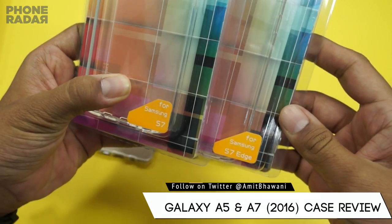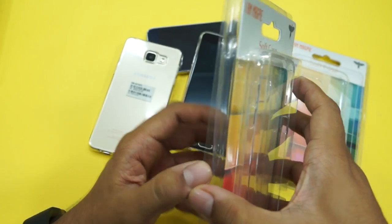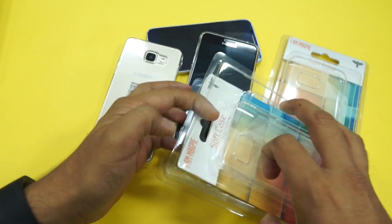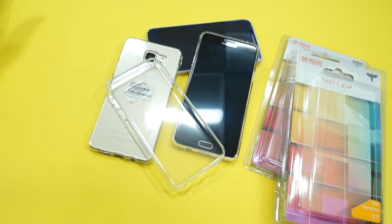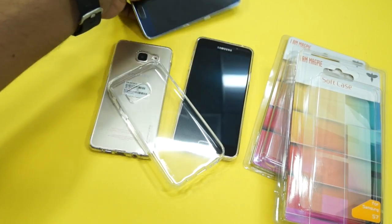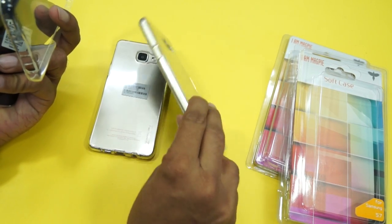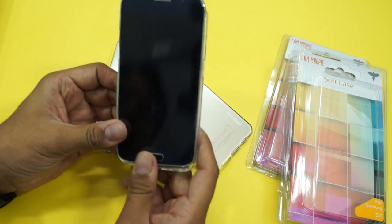Interestingly, we also have these cases for the S7 and the S7 Edge. I have no idea how the brand figured out the screen size for the phone, because I just read that the S7 and S7 Edge would be coming with 5.1 and 5.5 inch display sizes. That's something we're not sure about, and we'll let you know by this weekend when Samsung would actually be launching the phone.